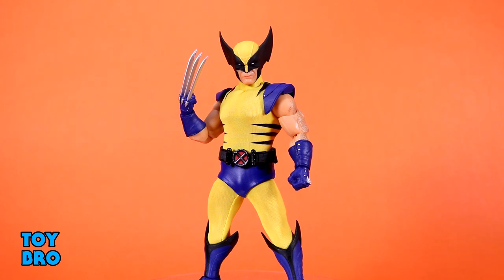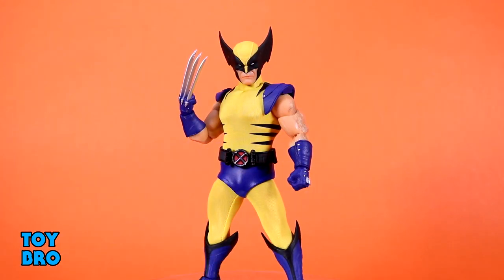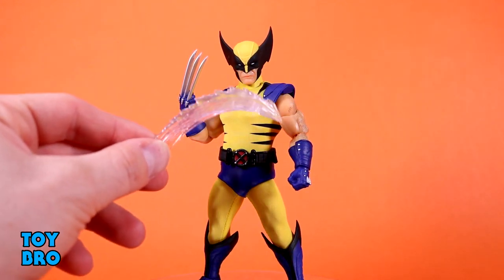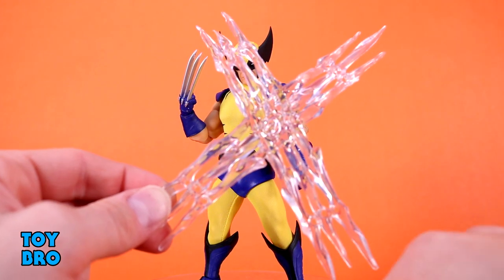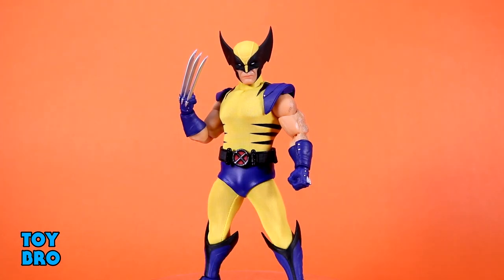Then we get a bunch of effects pieces that attach onto the claws. You get a curved swooshing effect, a more angular effect, another jagged swooshing effect, and a berserker barrage-style crosscut effect. Each effect piece has three holes you put the claws into, and then he holds on to it. They're all clear but big and really useful — they give the figure a lot of expression and movement, really adding oomph and life.